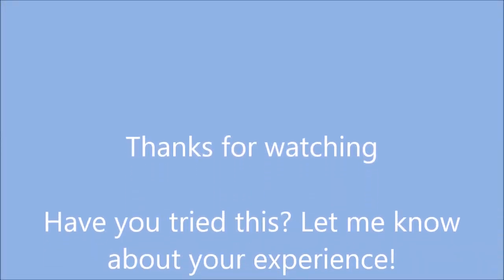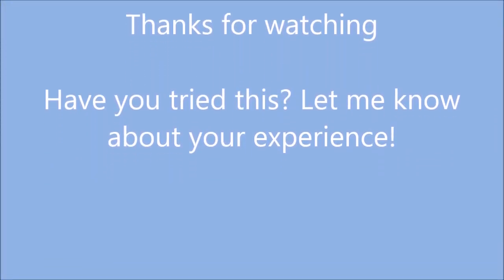I hope this was helpful. If you have any questions, leave them in the comments. I hope you try it someday — thanks for watching!